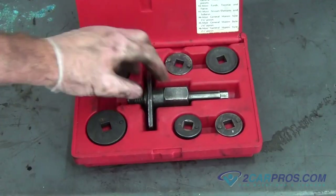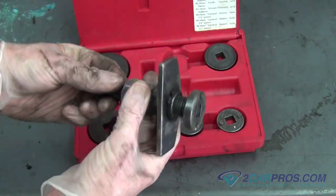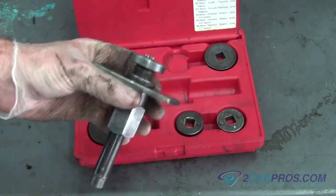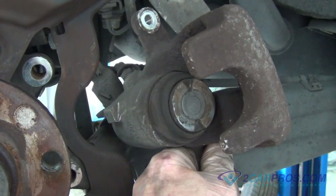Our next step is to use a brake caliper compression tool, using the appropriate sized adapter for our brake piston. Install the brake caliper compression tool, then proceed to recessing the brake piston back into the caliper.